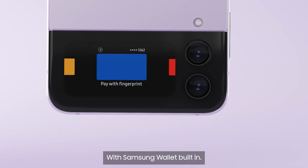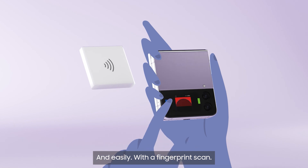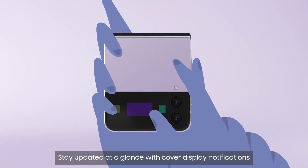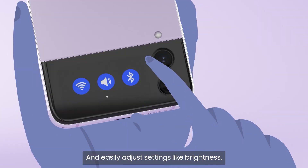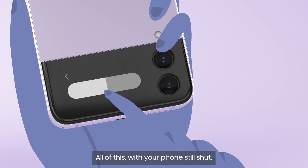With Samsung Wallet built in, pay for things securely and easily with a fingerprint scan. Plus, store your bank and loyalty cards. Stay updated at a glance with cover display notifications and quick message reply. And easily adjust settings like brightness, volume, and flight mode — all of this with your phone still shut.